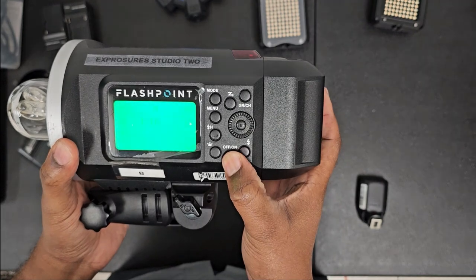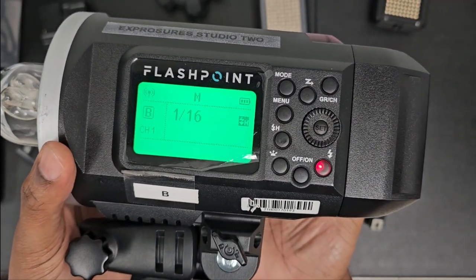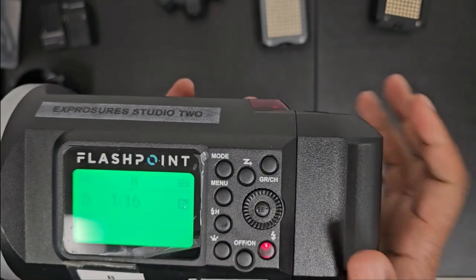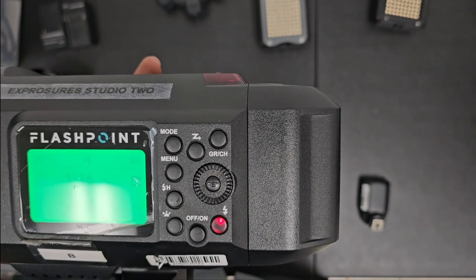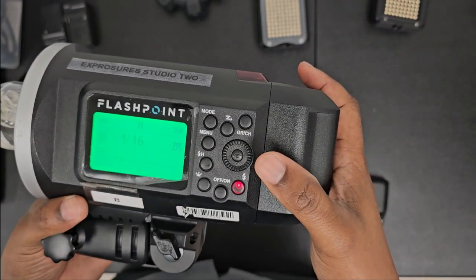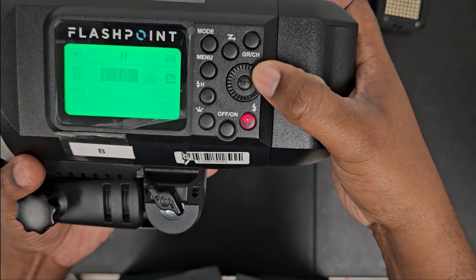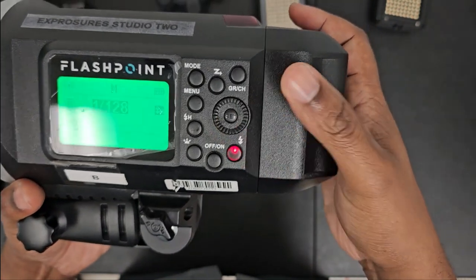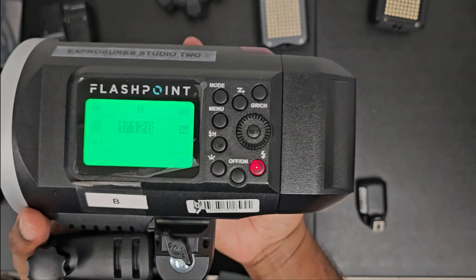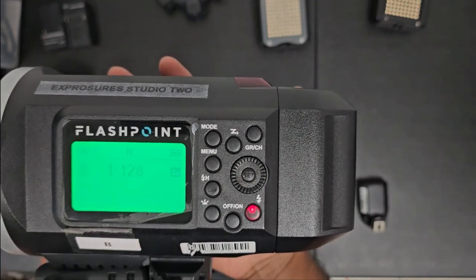Hold down the power button right here to turn it on and boom, we have power. Right now I'm on channel one, group B. I have this set in manual mode, one over 16, and I have it activated to shoot using high speed sync. Let's do a test flash — yeah, that was bright. I'll drop that down. So again, as you can see, this strobe is on group B, channel one, one over 128, and it's set for high speed sync.